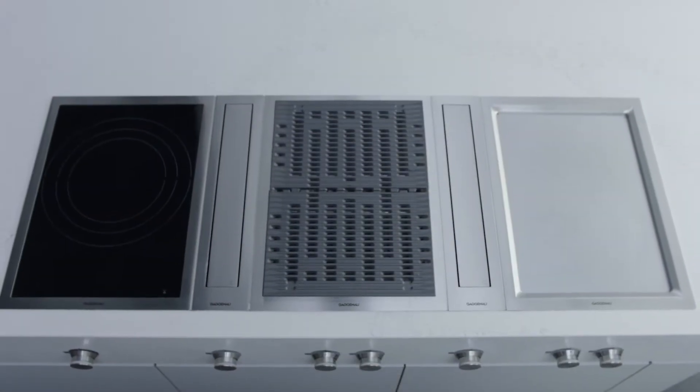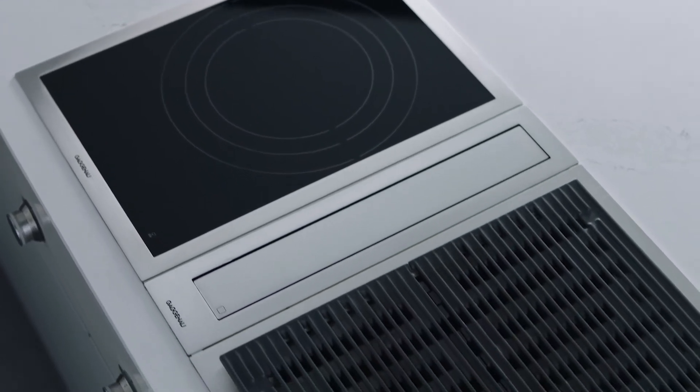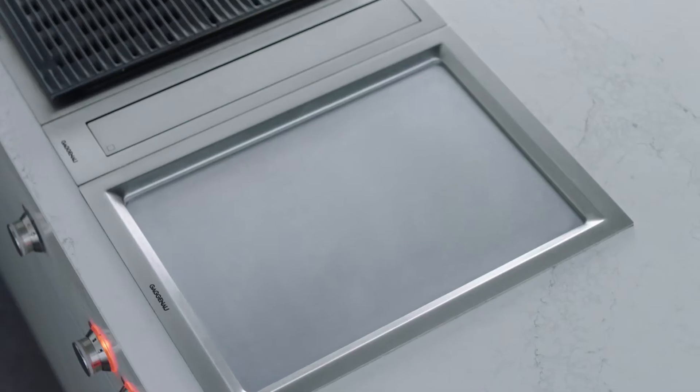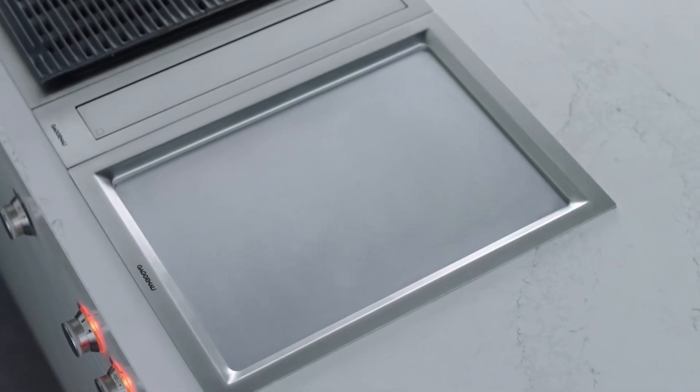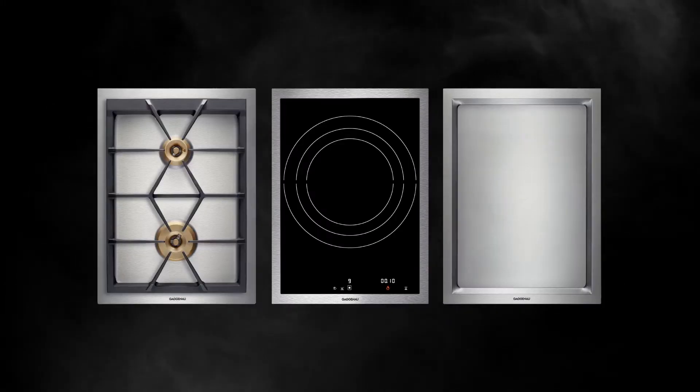Welcome to your Gaggenau Vario cooktops, part of an intuitive cooking system developed in the 1970s in partnership with professional chefs. It's a masterpiece of design which allows you to customize your cooking space while reducing the need for extra cookware.